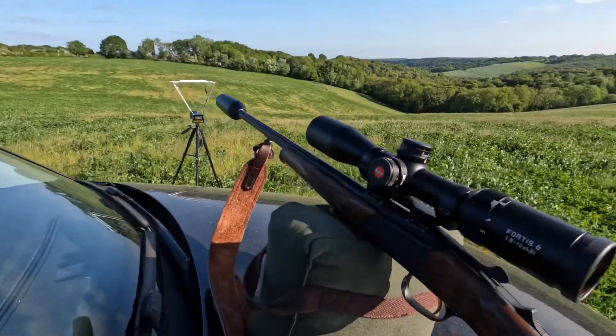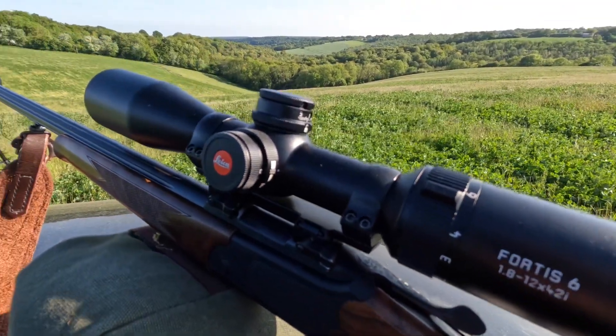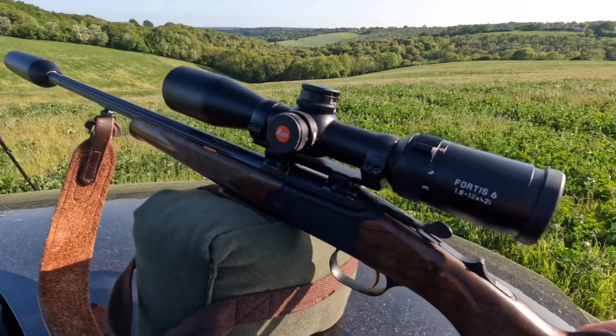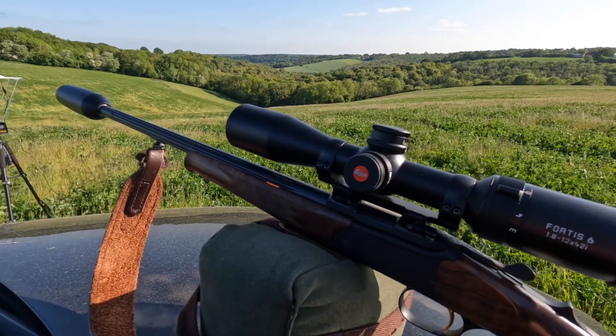Hello everyone and welcome to the DeerCast. We have got a UK exclusive here because we've managed to get our hands on the very first Fortis 6 1.8-12x42i riflescope from Leica. Here is the Fortis itself — it's got an illuminated reticle, a ballistic turret on top, parallax control on the left-hand side. Just look how small, sleek and lightweight it is on this stunning Merkle K3.